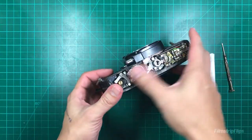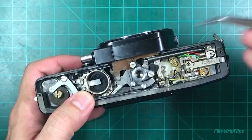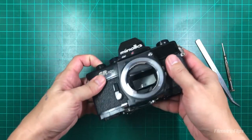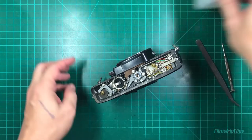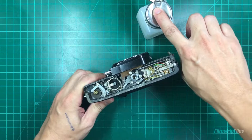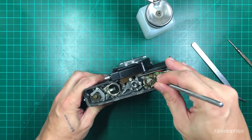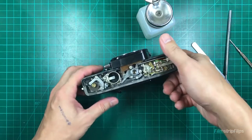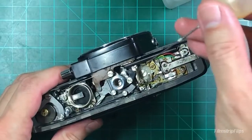Once you've removed the bottom plate, the only thing you need to do is clean this portion. If your mirror hangs, most probably that's the problem here. I'm going to put some alcohol - what I'm using is 99% isopropyl alcohol. That's the only thing you need to clean. And then you can put some lube as well, just a drop.